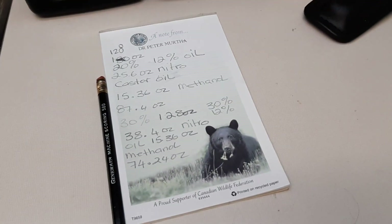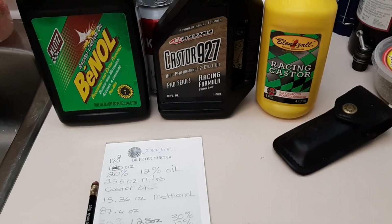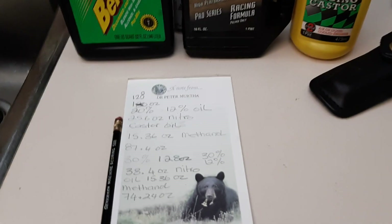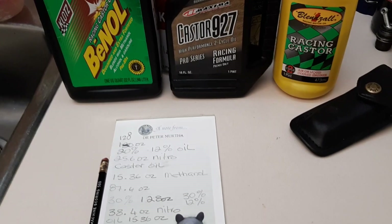Hopefully that clears a few things up. Just a little babble about how to mix your own fuel — enjoy and have fun out there. Make sure you check with your local law first before playing around with this stuff. Keep having fun and keep burning nitro!